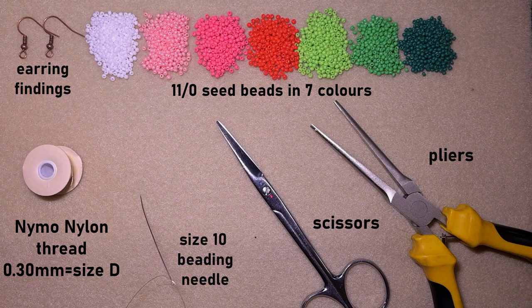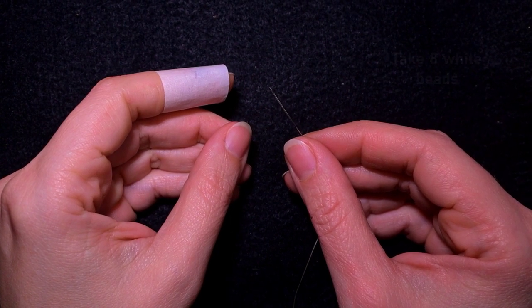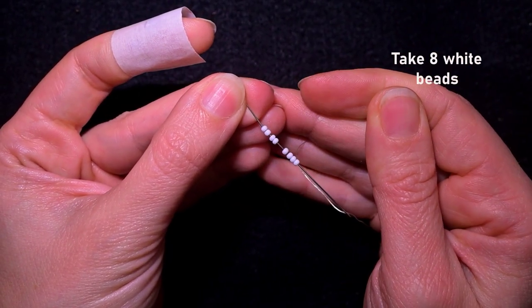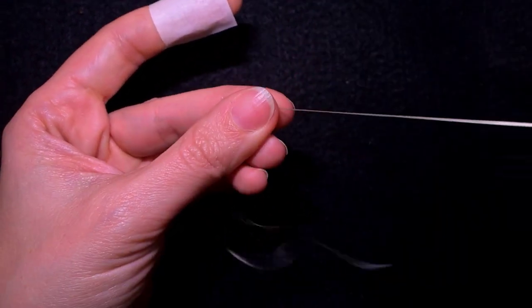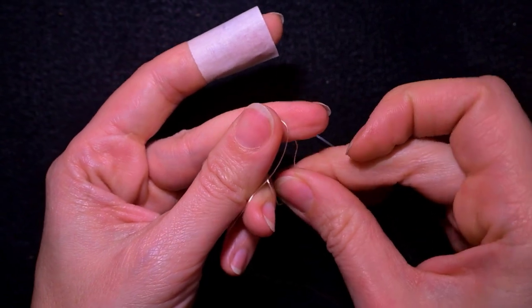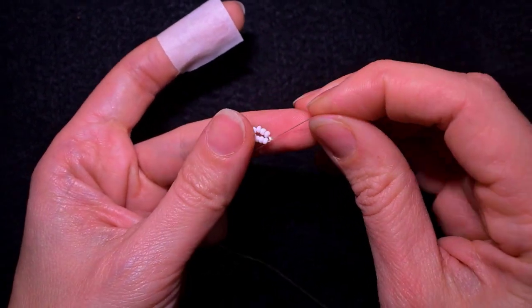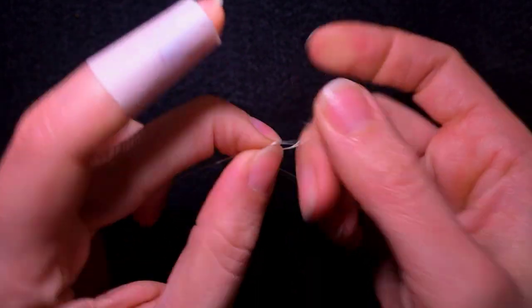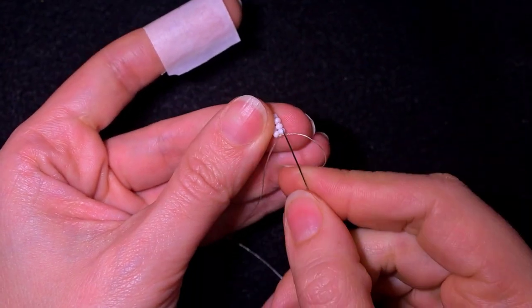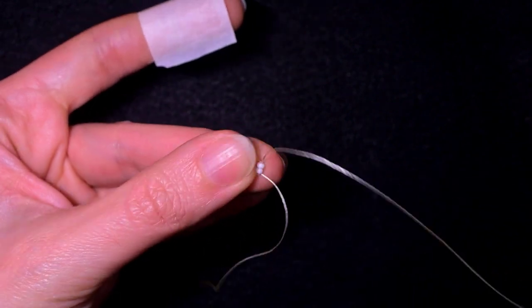I'm going to take about an arm span of thread on my needle. Now I'm going to start my work by picking up eight white beads. I have my eight beads and I'm going to slide those down almost until the end of my work. Then I make a knot by making a loop, going twice through the loop I've made, and pulling. I'm going to make one more knot just to be sure it's all tight and secure. Then I go through some beads in this direction.